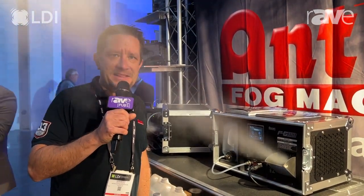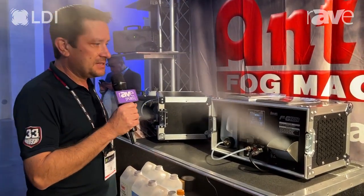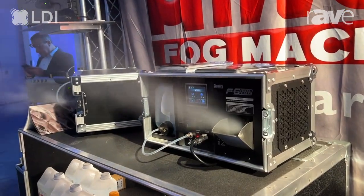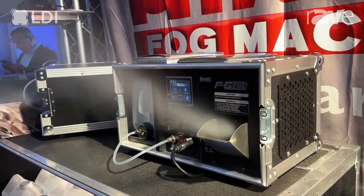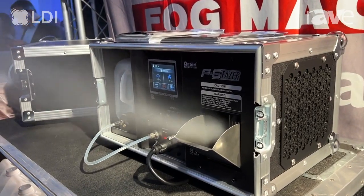Hi, I'm Ryan Medvitz with Antari Lighting and Effects USA. Here we are at LDI 2023, and this is our F6 phaser. It's a water-based unit, 1450 watts, DMX in and out, plus an option for wireless DMX.